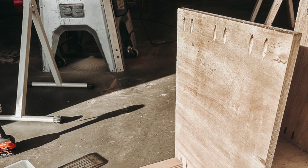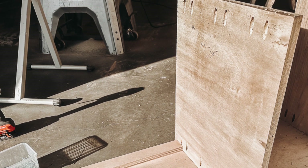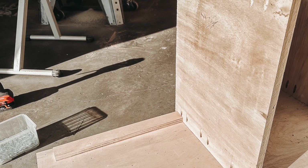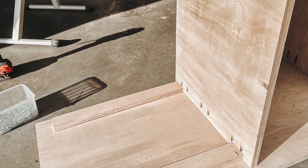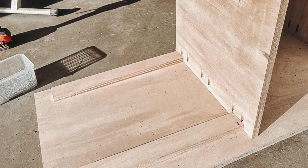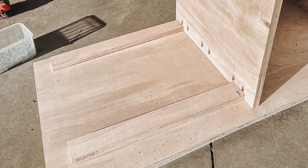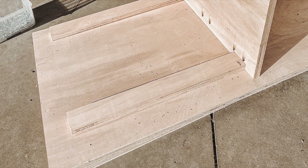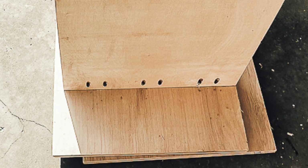We're now going to drill three-quarter-inch pocket holes along each of the 15 and a quarter inch edges of each shelf. To help the project go a lot faster and easier, we're going to cut some spacers — this will help determine where each shelf needs to go. Cut two scrap plywood pieces at 15 inches each and two scrap pieces at 4 and a quarter inches each. The width of these spacers does not matter, only the length.